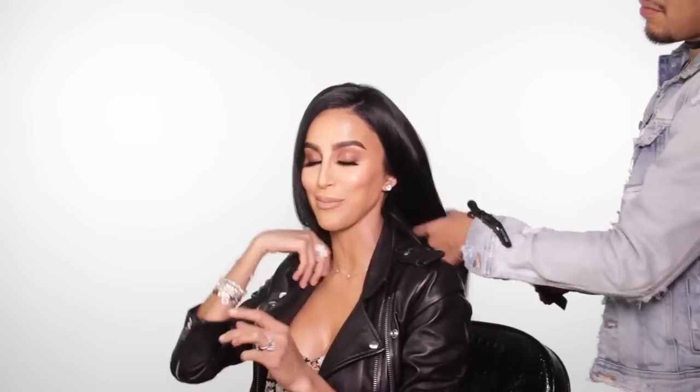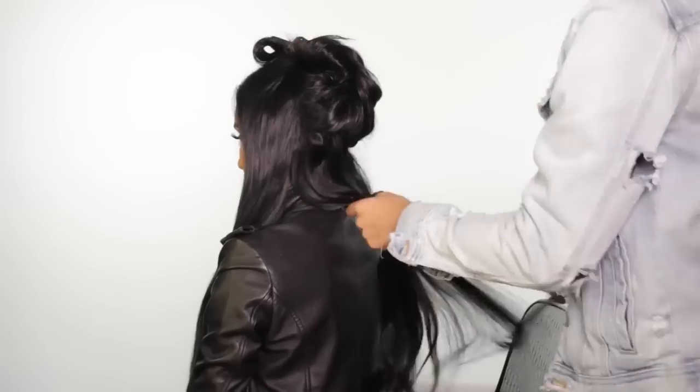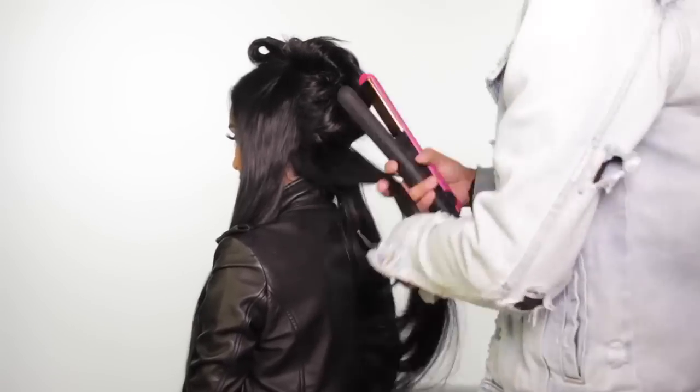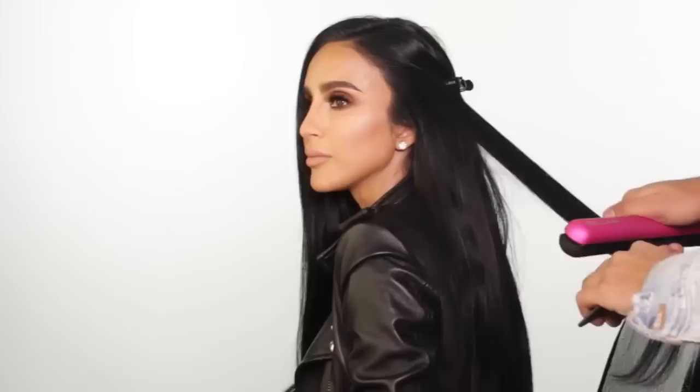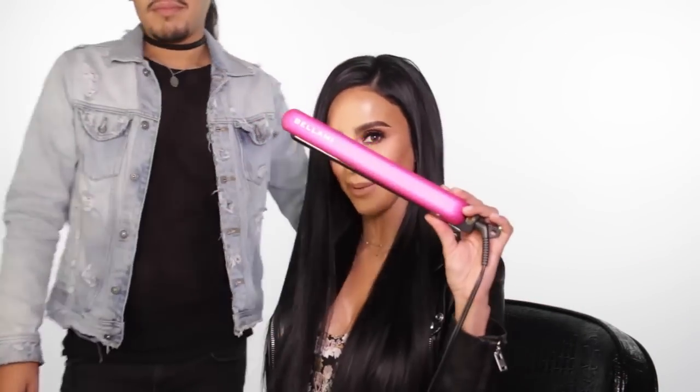Now that we have all seven wefts of Lily Hair in and we have this thick, long, beautiful hair, we have to style it. This is usually where we start curling and setting and creating my over-the-top, larger-than-life hair, but I'm going to do something very different this time — sleek and straight. All we used to get this look is a Bellamy flat iron. It was quick, easy, and the result is beautiful, sleek hair.